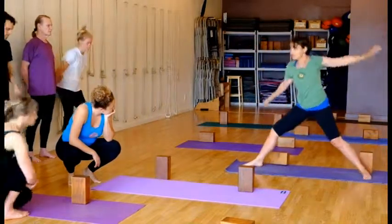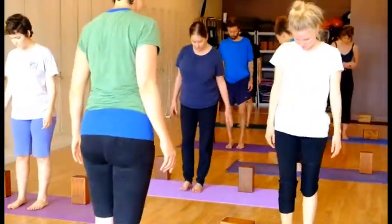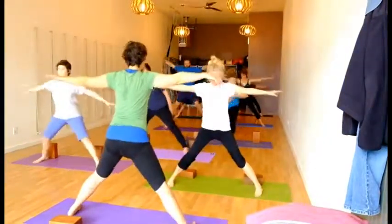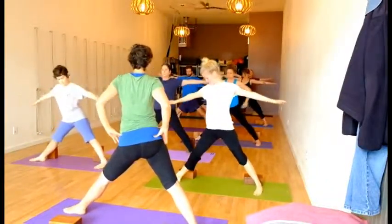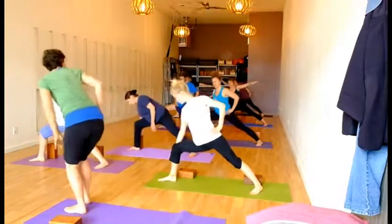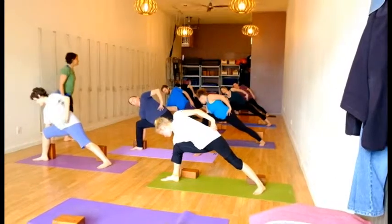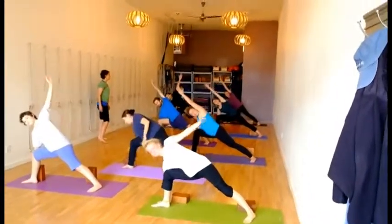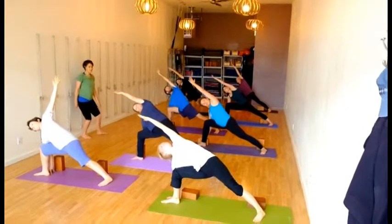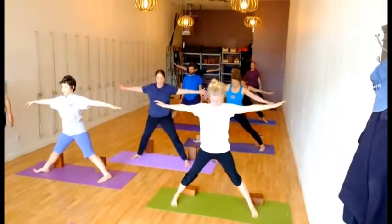So let's try that together. Starting in Tadasana, bring your fingertips together, jump out. Turn your feet to the right. Push through that back heel, pressing firmly. Bend the right leg, and then bring your right arm down to the side. Push your knee into your arm and resist your arm back into the knee. From here, bring your left arm over your ear and look up. See if you can dip into the lunge a bit more. And then push through the front foot to straighten the leg and come up.